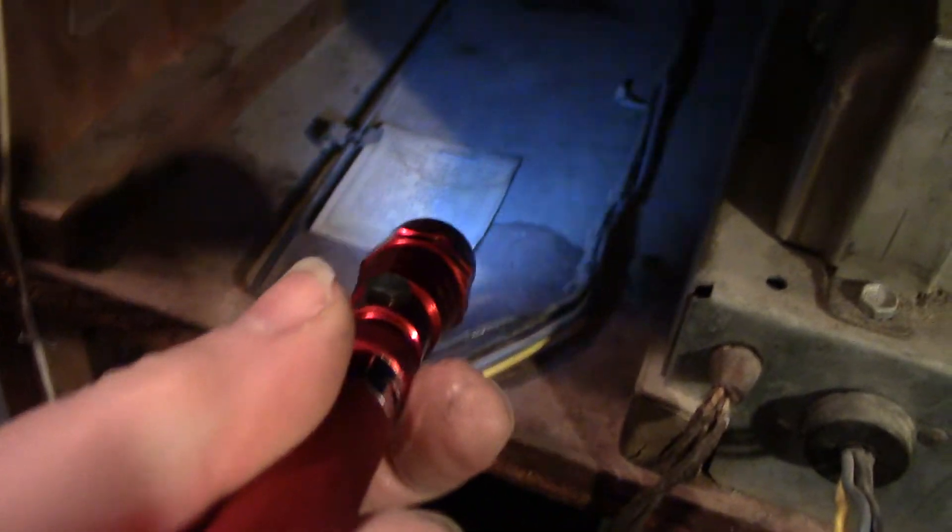Looks like all the tubes are there. It's got the labels in there and a little tool. All the tubes lit up and glowed and all it did was hum.